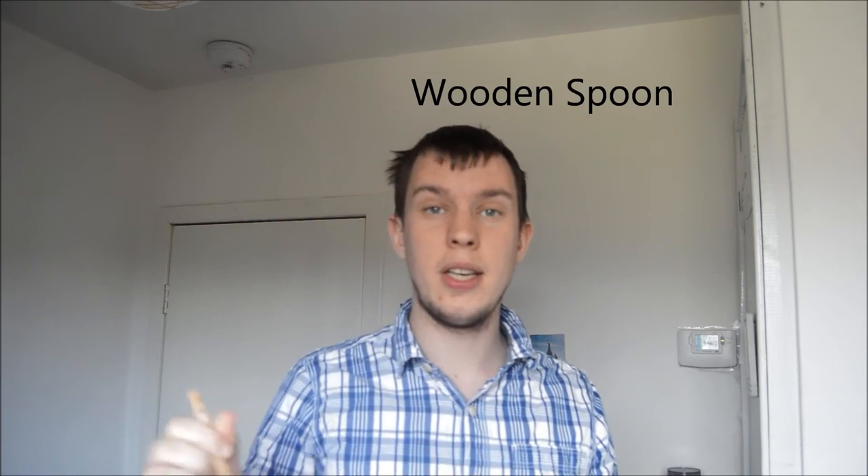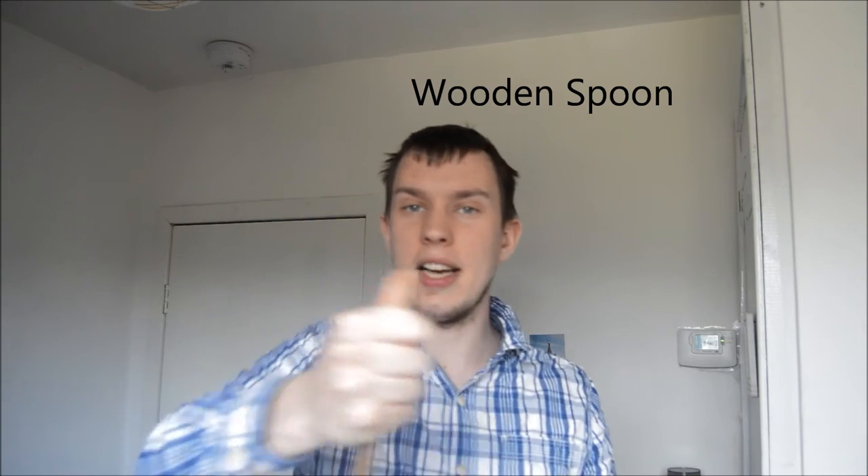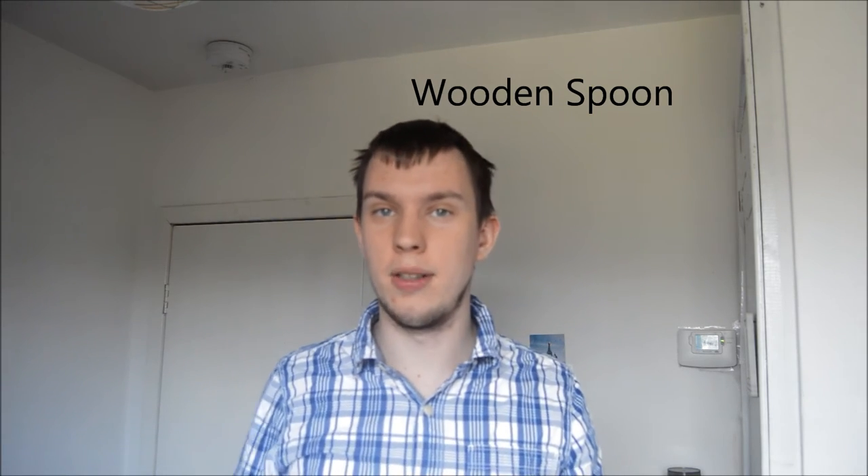On to the last two ones. This is actually kind of obvious — it's a wooden spoon. It's for mixing up cakes, for example. Wooden spoon — yeah, it does look like a spoon.